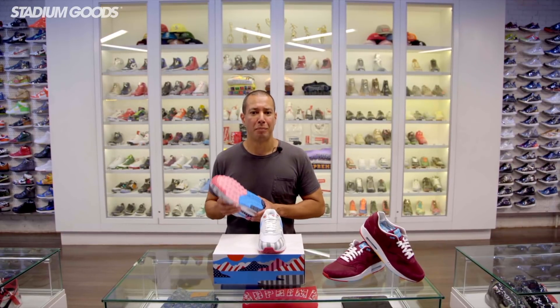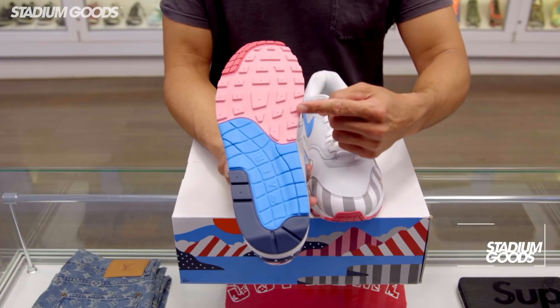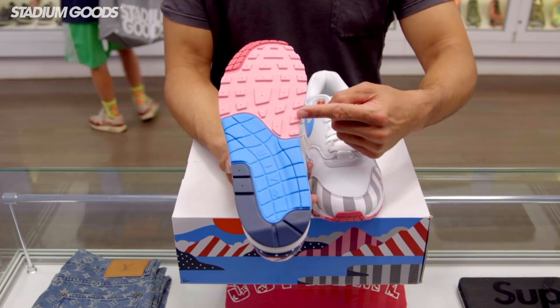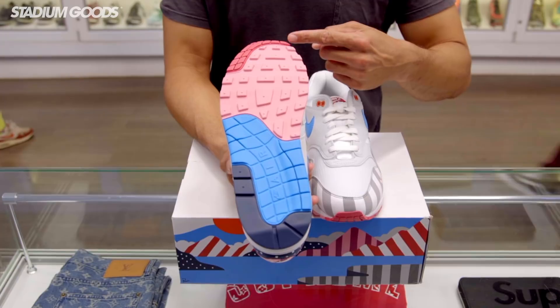For the outsole, Parra went with a multicolor pattern, which is something he has done on other Nike collaborations. It starts off with a burgundy color at the toe, transitions to pink, then a lighter blue, and a navy by the heel.